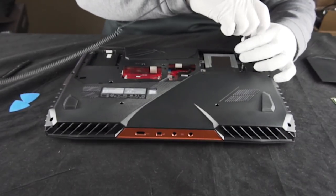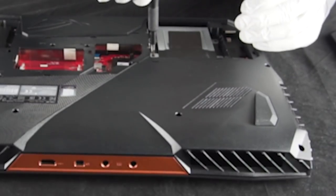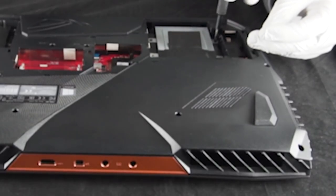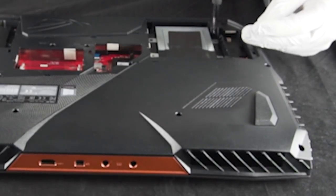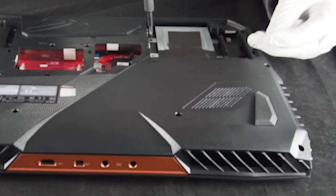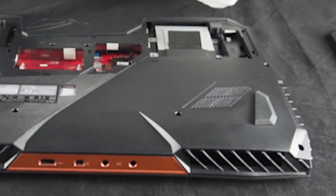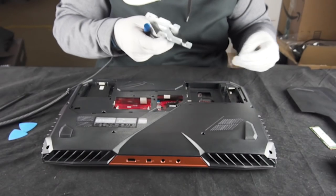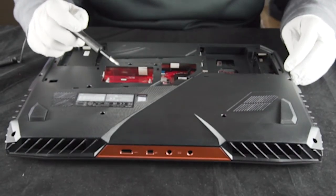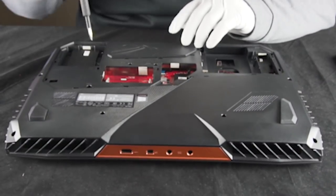We're going to remove this hard drive caddy here — it's going to be four screws. Hopefully they're all the same size; it'll make it easier to keep things together. According to the hard drive caddy, it labels out what these are: M2 by 8 by 4. They are indeed all the same. This comes right out. How thick this is — this is definitely a 9.5mm, which is nice. It means you can put a nice fat drive in there and save a little money, or you can put a 2TB or something crazy.